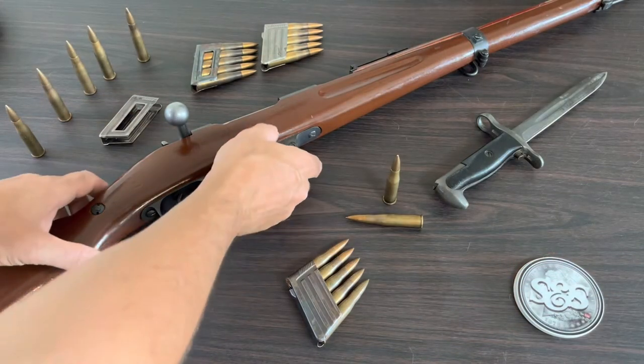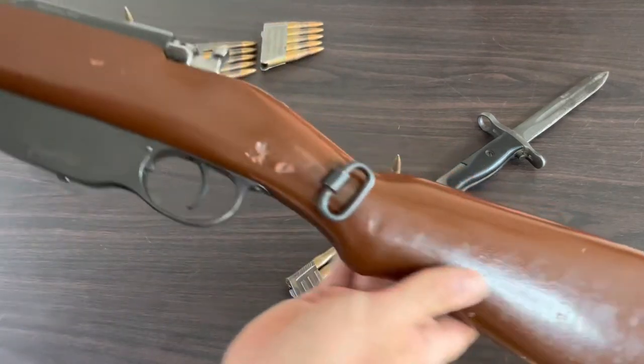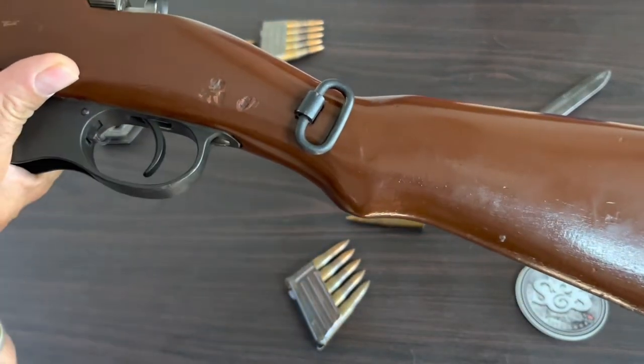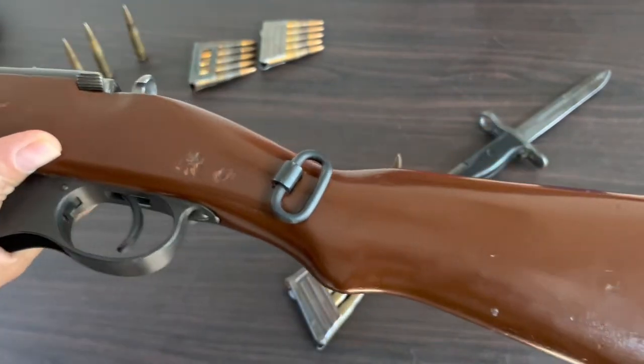More evidence that this rifle ended up in Bulgaria: the Bulgarians moved the sling swivels from the bottom to the sides.